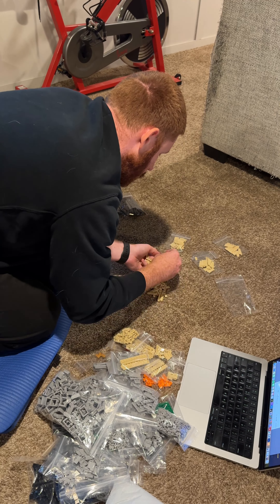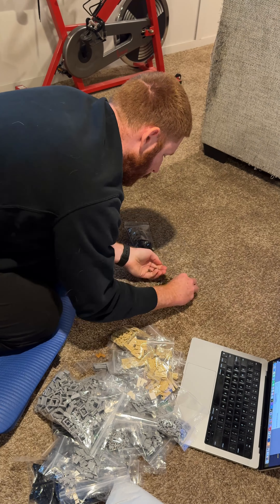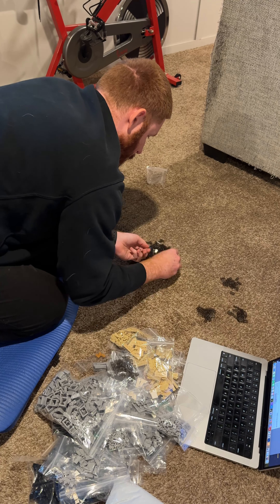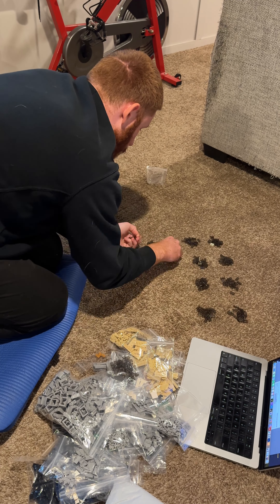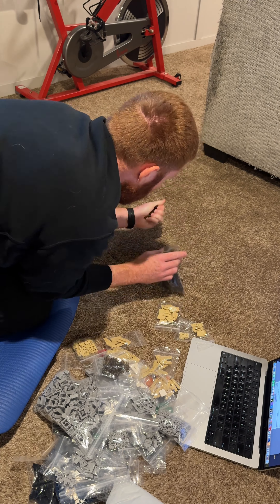I like to listen to podcasts because there are so many really great people out there that you want to learn from. I'm listening to Armchair Expert right now by Dax Shepard and Monica Padman, and sometimes I even listen to my own podcast, the Back to Break podcast. But this is just bag seven of eight, so I've got a lot of work still ahead of me. Excited to continue and see how this model turns out — come back and follow along as I continue to build this commission throughout the next couple of weeks.